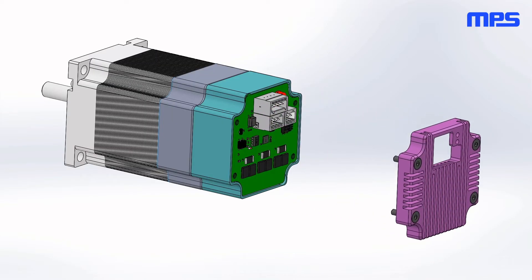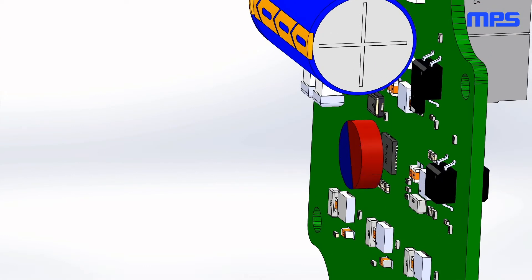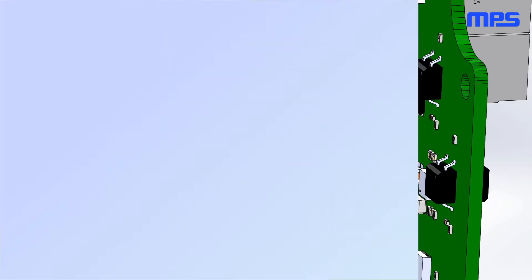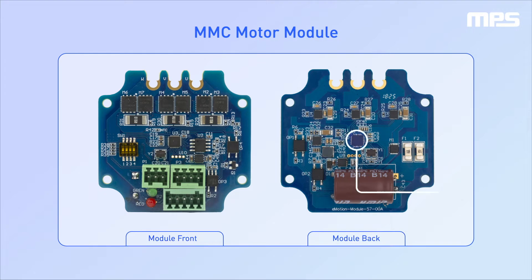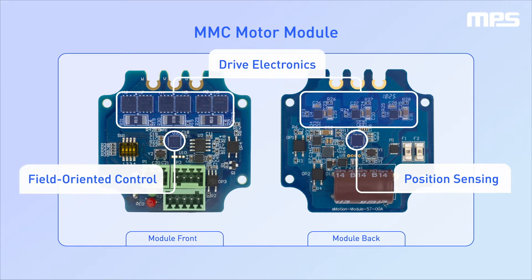The MSM family of evaluation kits are brushless DC motors that integrate an MMC series motor module inside the motor housing. The MMC module integrates position sensing, field-oriented control, and drive electronics. This allows them to perform with accurate positioning and speed control.